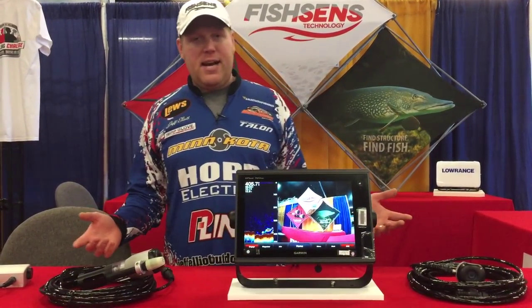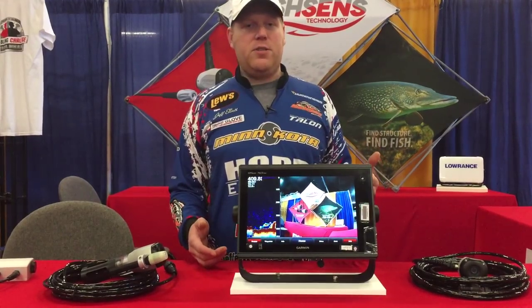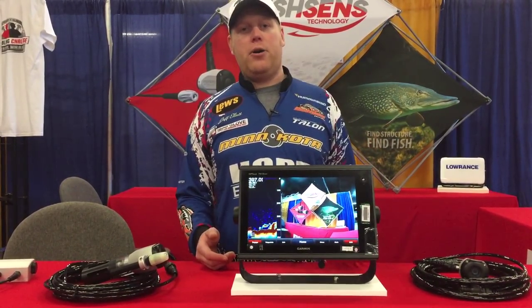Hi, I'm Jeff Elliott. I'm here with FishSense Technology at the 2015 Bassmasters Classic, here with our line of sound cams. As you can see, we got it hooked up to a Garmin 7612. They plug right into your fish finder, which makes things really simple, powered off your boat.